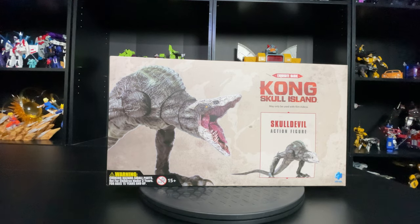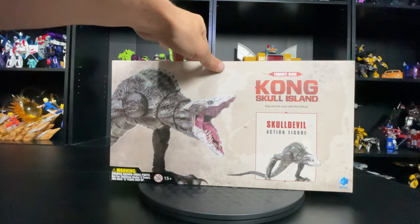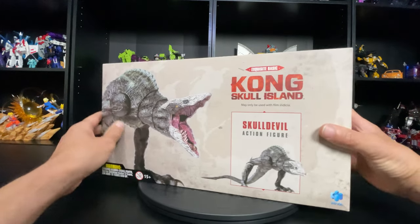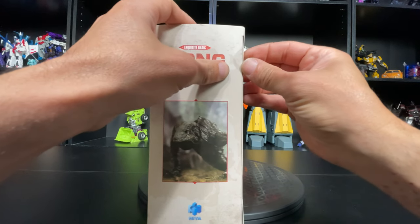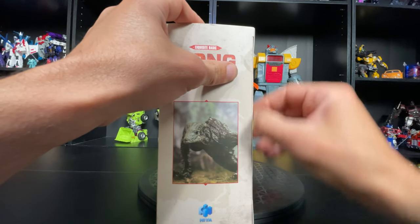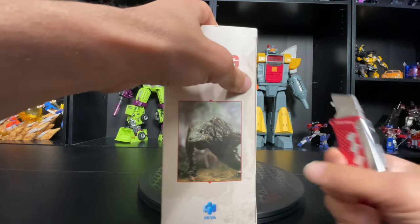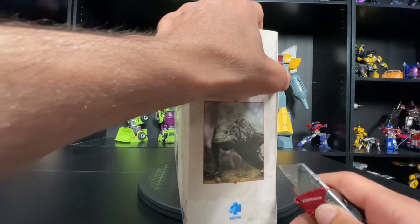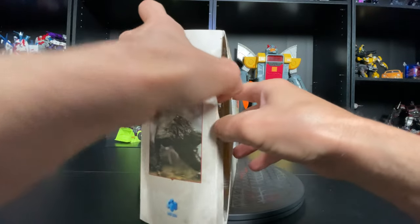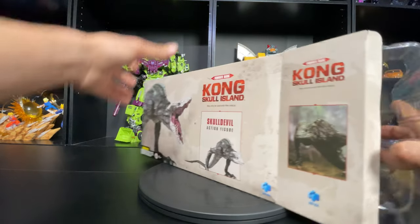Hit the like button if you will — it helps the algorithm, they say. Anyway, let's check this guy out. I'm going to go for the unboxing with HIA Toys. Can I open this without destroying the box? It's got those little circle stickies — sometimes they're easier to take off, but... okay, we're opening this sucker up right here.